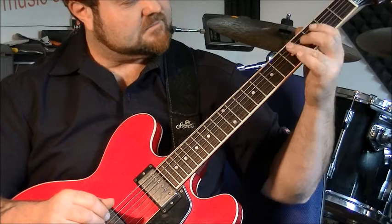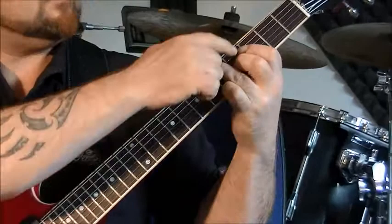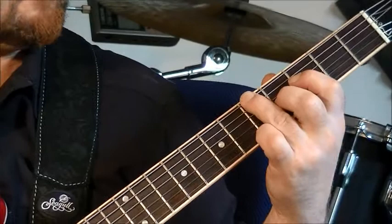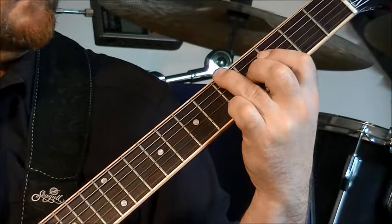Then this interesting fella here — the D minor six over A. First finger is on the F on the fourth string, the D. Second finger is on the B. First finger also catching the D on the B string. And then pinky on the A. So you get this lovely, slightly dissonant chord going to a garden variety A minor seven.